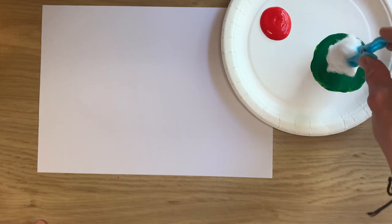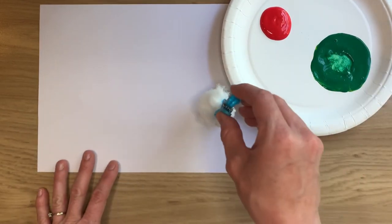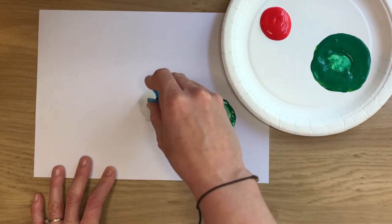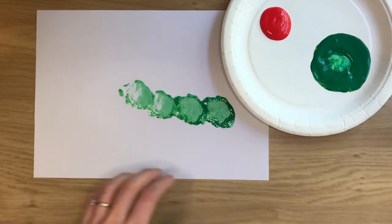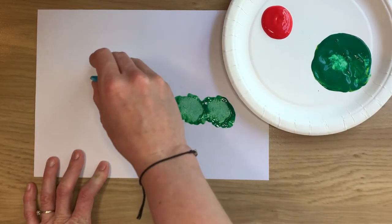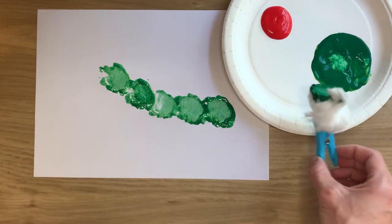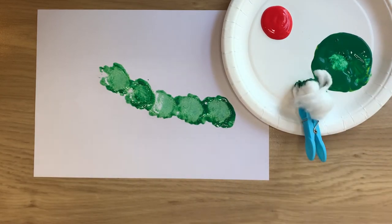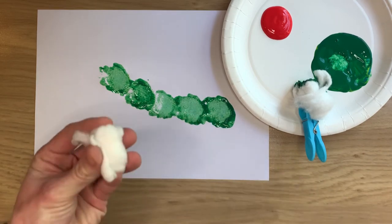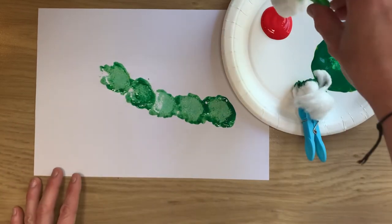All you're going to do is dip it into the paint and then splodge along to make your very furry caterpillar. Just dip it back in if you need to. And there you go. Then get yourself another clump of cotton wool and attach it together so that it's ready to stamp.